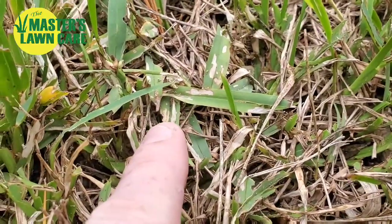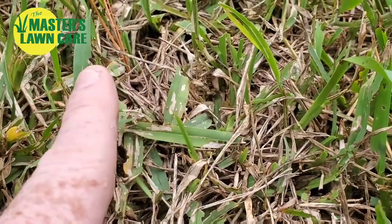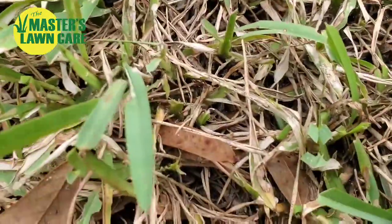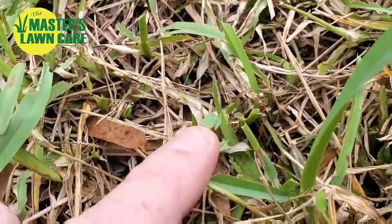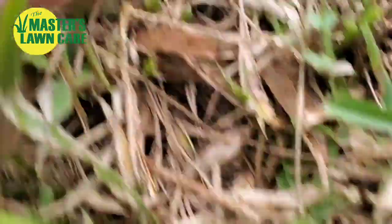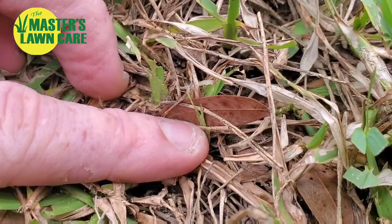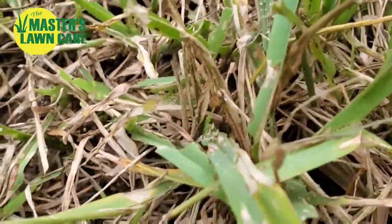As you can see right there, the grass has been chewed. This has not been mowed in a week, so that grass leaf has been chewed. Even coming over here, we can find other leaves that have been chewed all the way down to the stolon. Any time you find grass leaves that are chewed down like that, down to the thick part, you probably have either armyworms or webworms, depending on the type of grass you have.